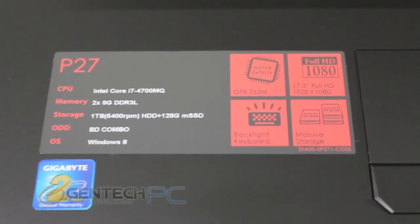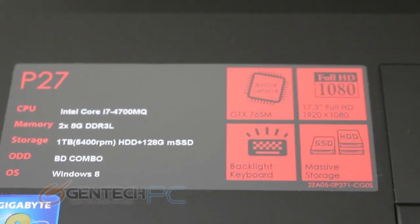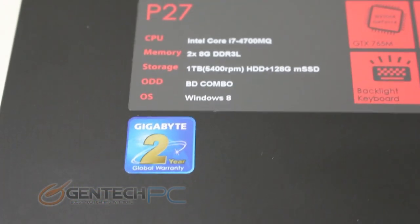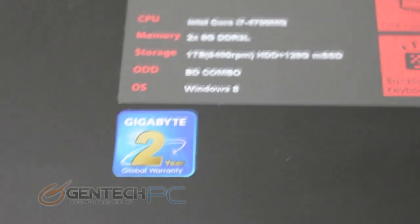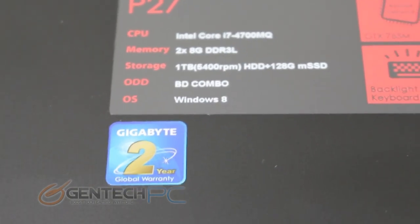Let's explain the system specifications a bit more. We know the Core i7-4700MQ is part of the Intel Haswell chipset. We have three RAM slots which means we can have up to 24 gigabytes of system RAM. It also has a micro SATA SSD as well as two additional two-and-a-half-inch SATA drives.